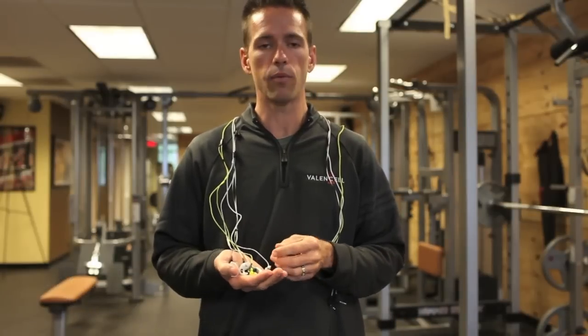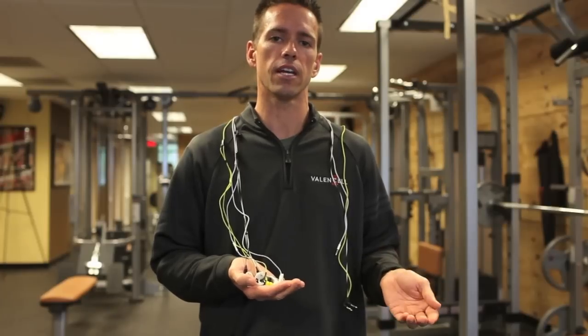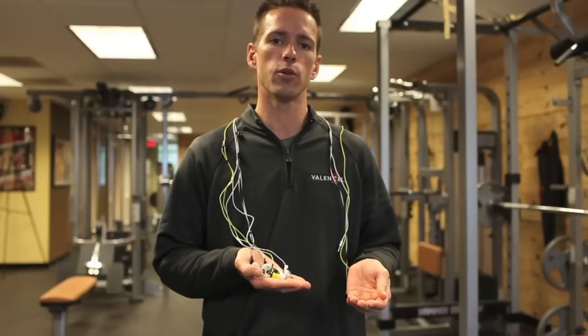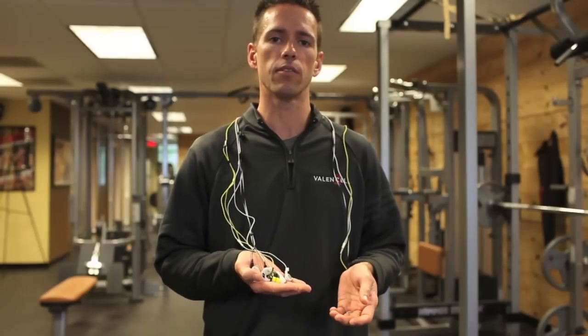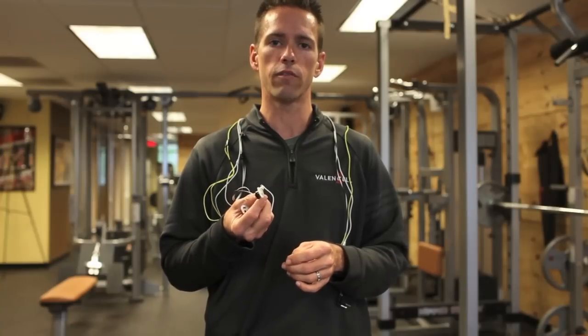Valancell technology fits in any type of earbud design, and if you've ever used an earbud before in daily use, you understand the importance of good fit. The style of earbud is important. When we move to an exercise environment it becomes even more important. The moving around during running, biking, and elliptical training makes earbud design one of the most important factors.